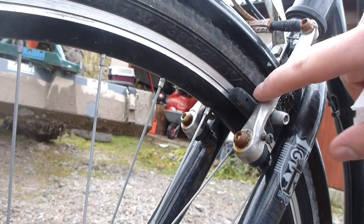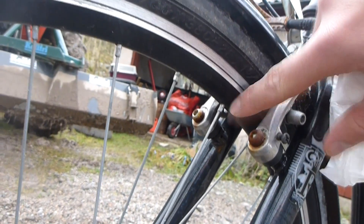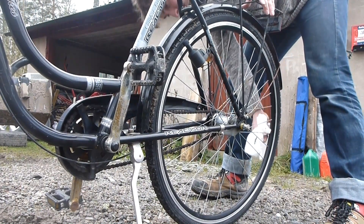Since the glow-in-the-dark paint would be removed if painted on the brake area, we're going to apply the glow-in-the-dark paint on the inside of the wheel instead. I'm starting off by removing any dust or moisture from the wheel or area where we're going to paint.